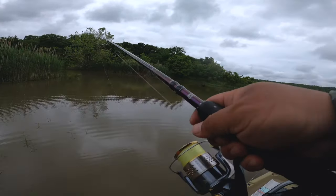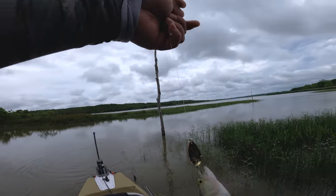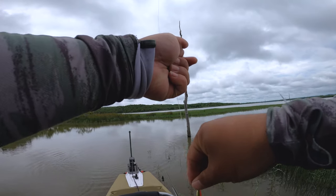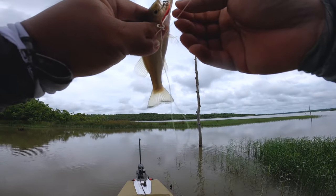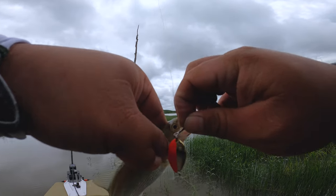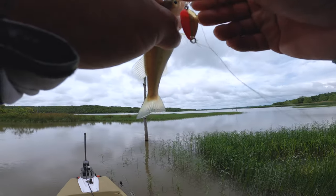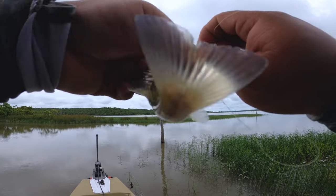Oh, got one! Oh yeah, we got one! Little largemouth — not what I want, but it looks like the Florida strain though.